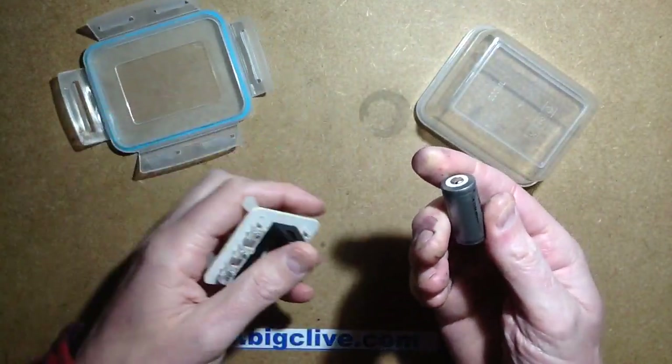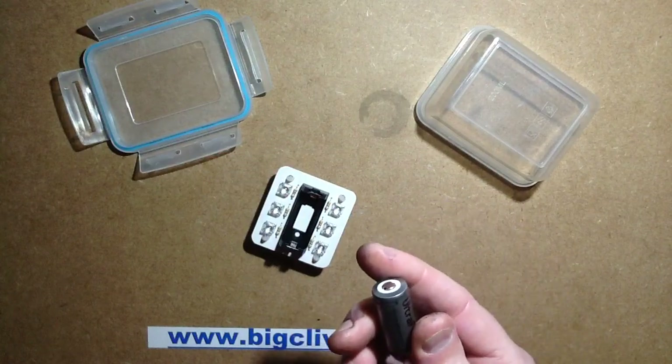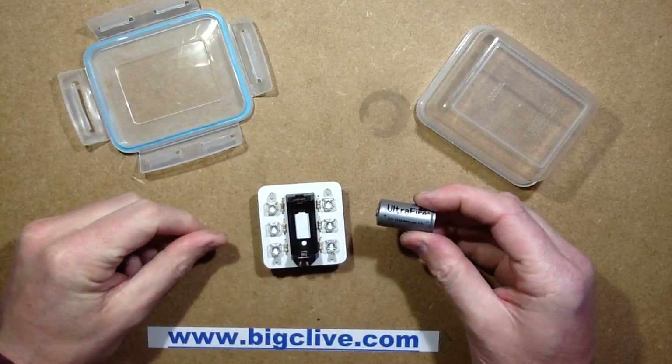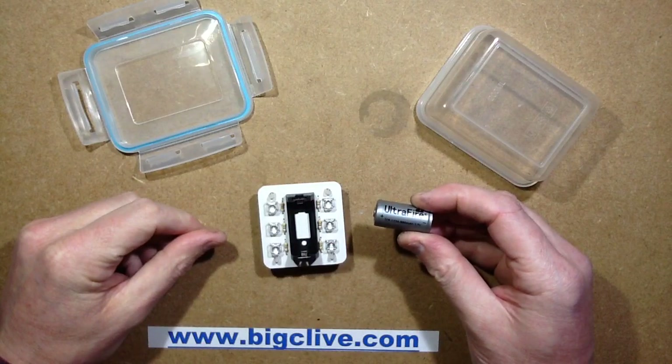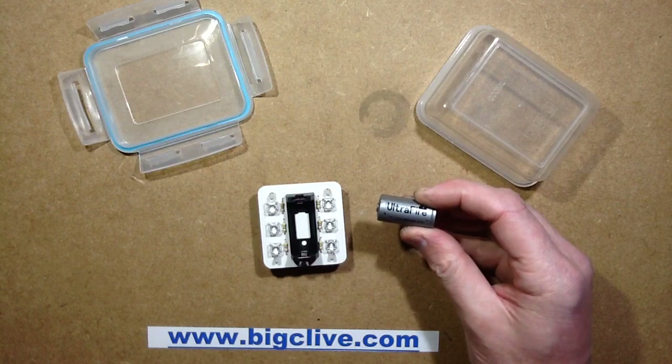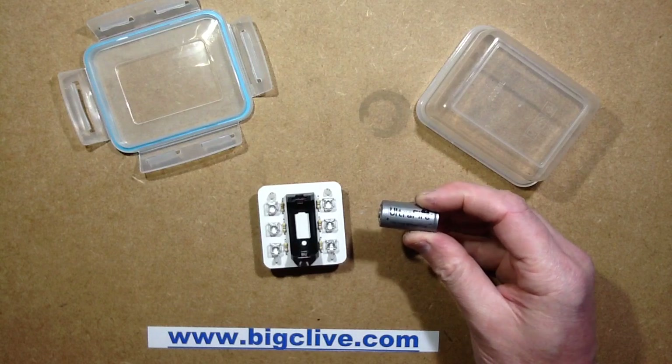It does run for quite a long time on a full charge, but these things lie about their capacity big time. I was expecting about 10 hours out of this cell but I think I've got about half that.